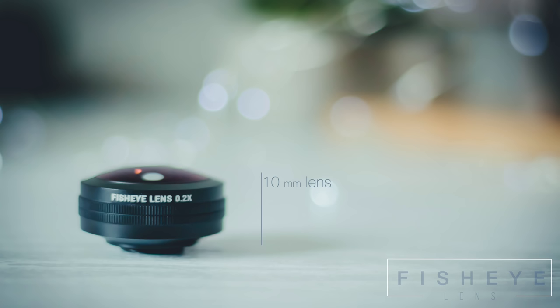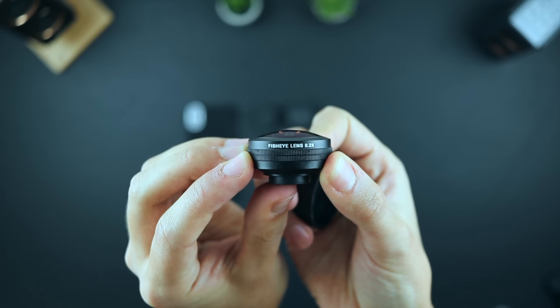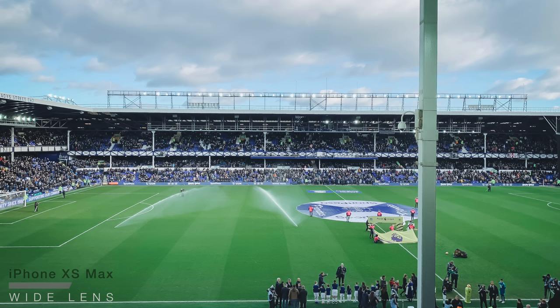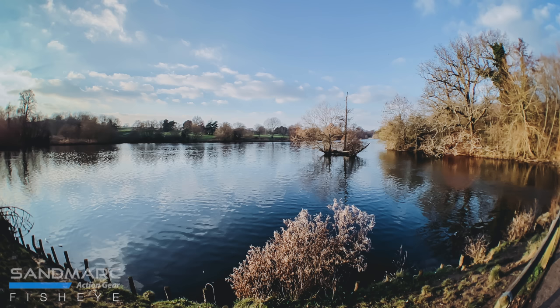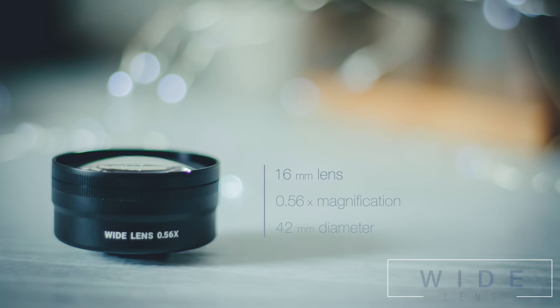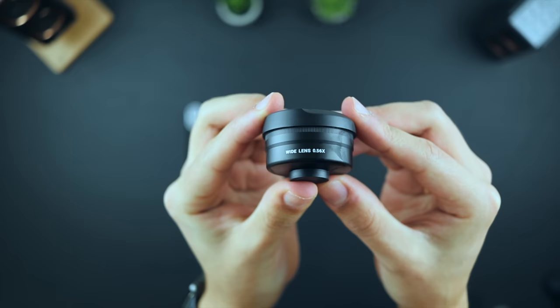The fisheye is a 10mm lens, offering 0.2x magnification, so you're essentially getting a 5x wider field of view. Now the fisheye effect isn't something I personally use a lot in my photography, and there is quite a specific type of image that this lens is useful for. Having said that, you can see from these images that the lens does offer a massively improved field of view. Finally we have the 16mm wide lens, which provides a 0.56x magnification, so you're essentially getting a 2x field of view, and obviously without the potential warping effect that the fisheye offers. This lens is perfect for including just that little bit extra in the frame, without losing any detail.